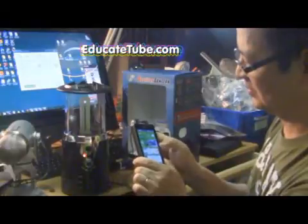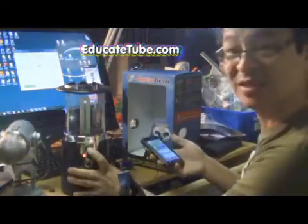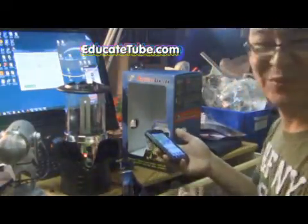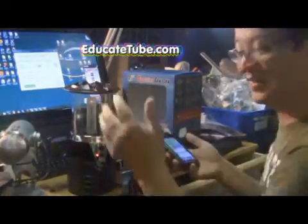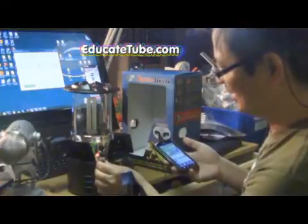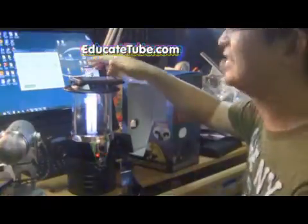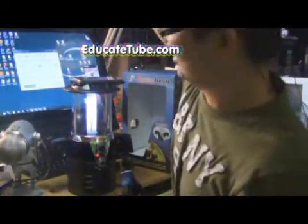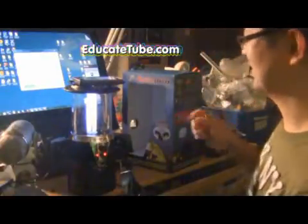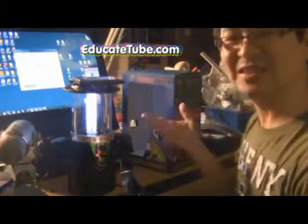And play it. Here we go. Cool, huh? It worked perfectly. Awesome! And if we want to turn on the light — there it is. It worked! So you can see it works perfectly.